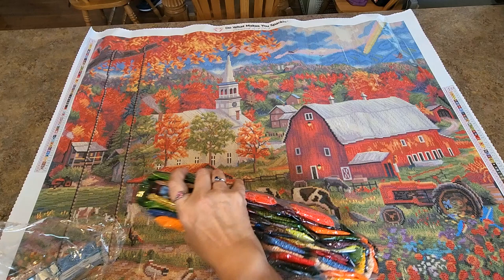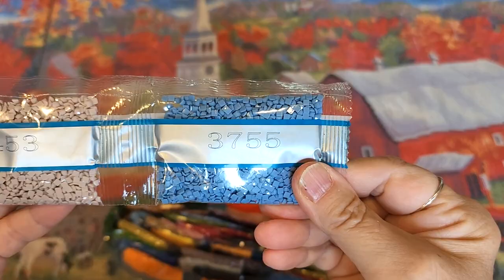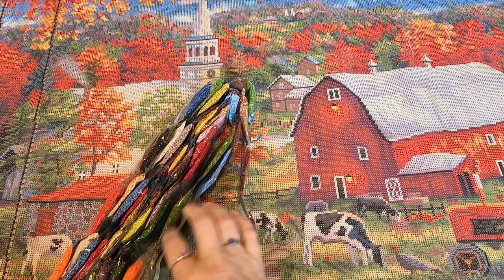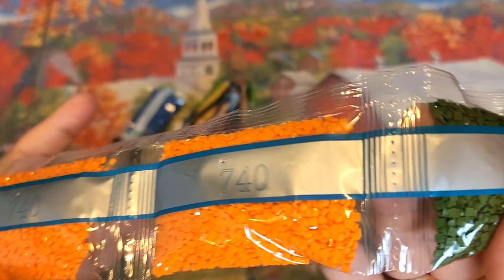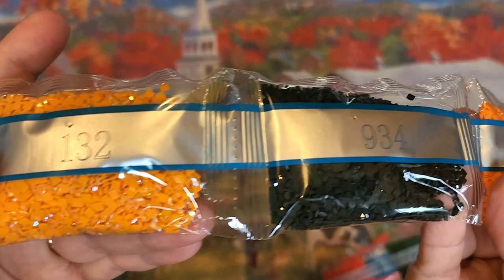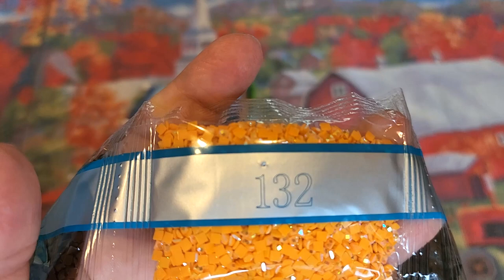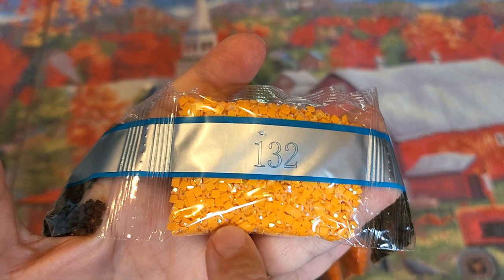A lot of people decided to do a fall painting this time, because it's fall — why not? So let's start with some pretty colors: 37.55 and some taupe. There's some pretty red, two 937s, two 740s — there come those orange leaves. Look at 132 — that is a packed bag of ABs. I always say when I do landscapes, I love it when they put ABs in the plants, the flowers, the trees, because all of those should sparkle. The light hits them and they should sparkle. Look at the sparkle on those with that iridescent coating — that's going to be so pretty.